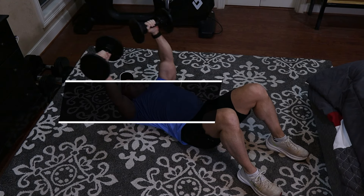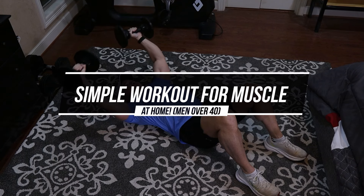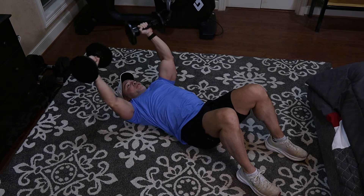Hey guys, Gary Walker here and welcome back for another video. This is an at-home workout video for you guys. I'm going to give you a pretty easy workout that you can do. When I say easy, that doesn't mean you're not going to have to work to get the benefits — easy meaning the setup is pretty easy. It's going to be a great quick workout and it's going to give you phenomenal results. With that said, we're going to get straight into the first exercise.